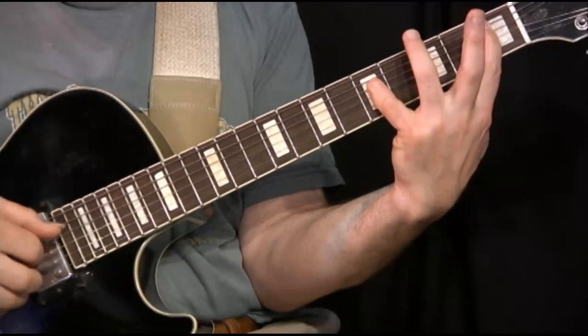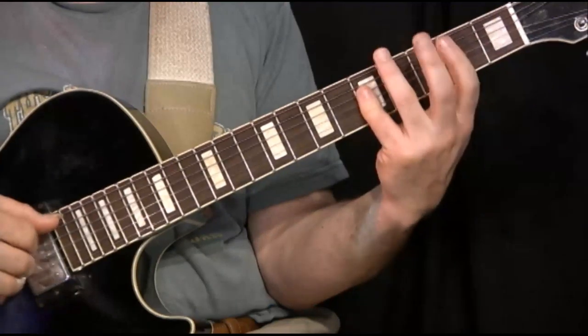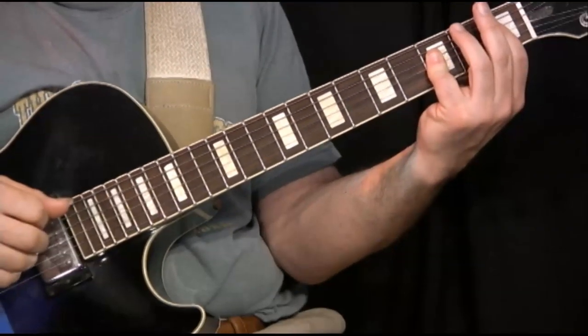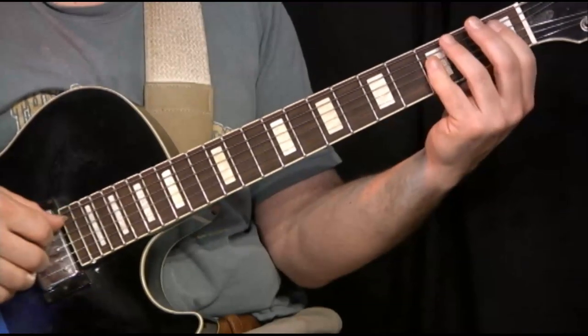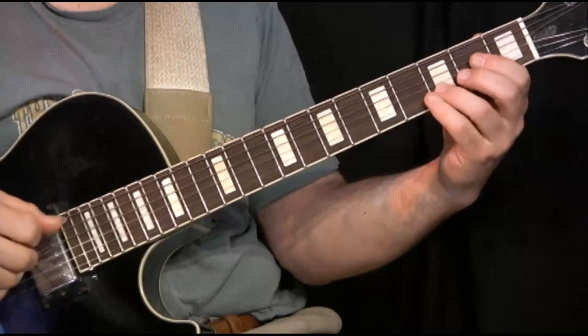And after I play this twice, I bring in the pinky a step down — two frets — to play now what is essentially just a basic Bb major chord. Those notes are Bb, F, Bb, and D.